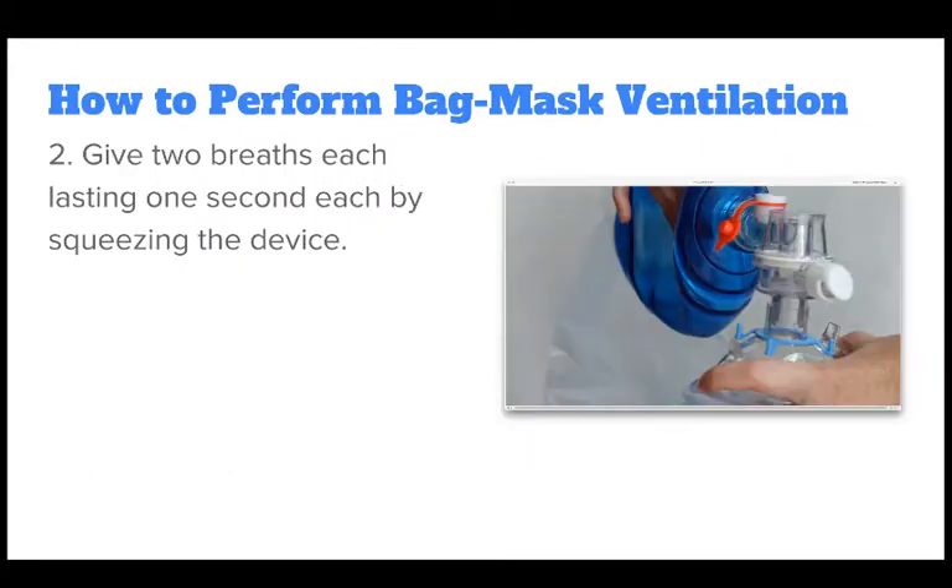Deliver two breaths lasting one second each by squeezing the device. Watch for chest rise to ensure your breath was administered correctly. If you don't see chest rise, you can try putting the airway back in neutral and then reopening it and giving the breaths again. Spend no longer than 10 seconds before resuming chest compressions.